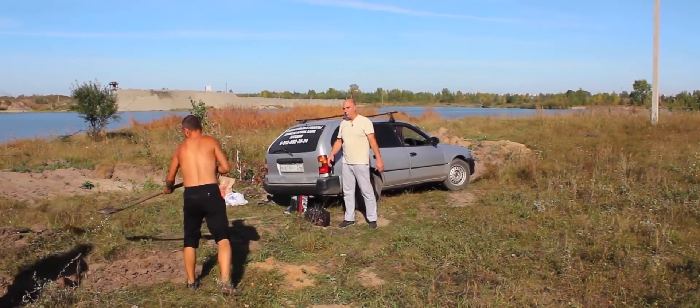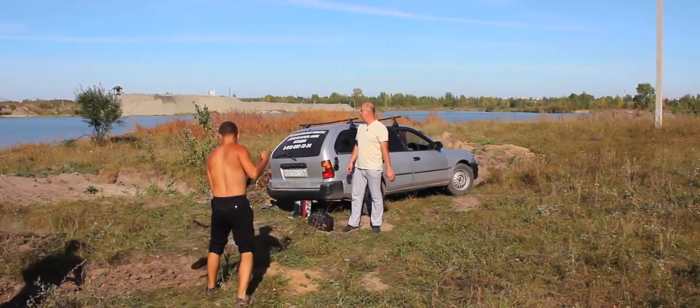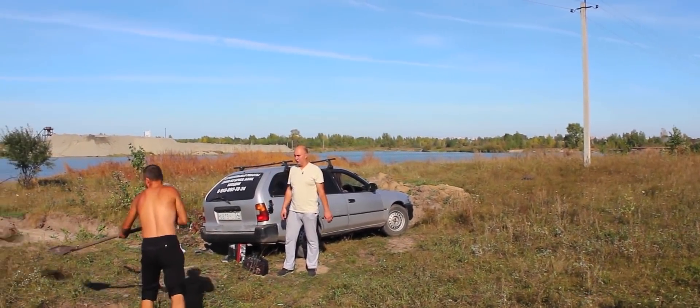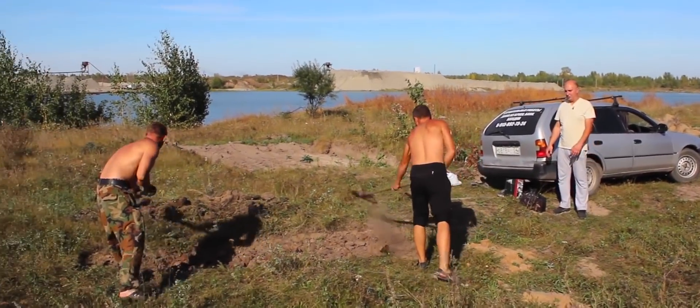It all depends on how the digging goes. We've come out here — check out the view, isn't this awesome? We're having some nice, warm September weather. We've invited our boys out here. They're giving us a hand. We ain't gonna be slacking — we're also gonna dive in.